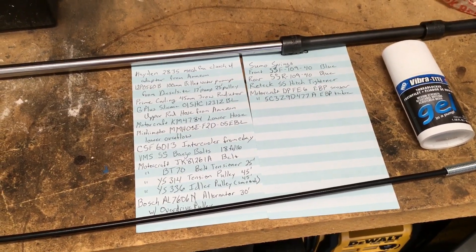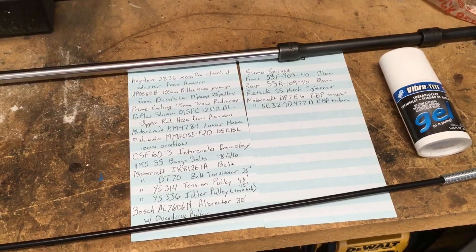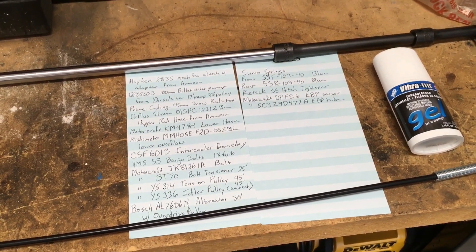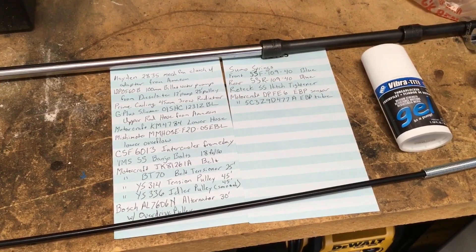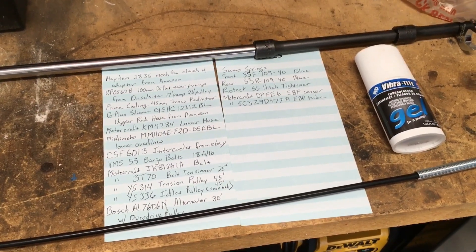I got a new Bosch alternator with the overdrive pulley — I'll show you that. One of the biggest things I didn't know about was the Sumo Springs. I've got front and rear and those are pretty awesome. I also got a hitch tightener, which is a minor deal but it makes towing a lot better because your receiver isn't clanking around.